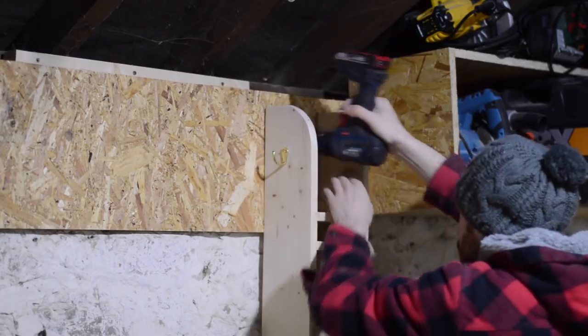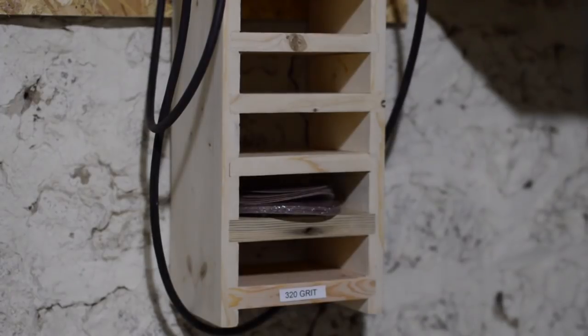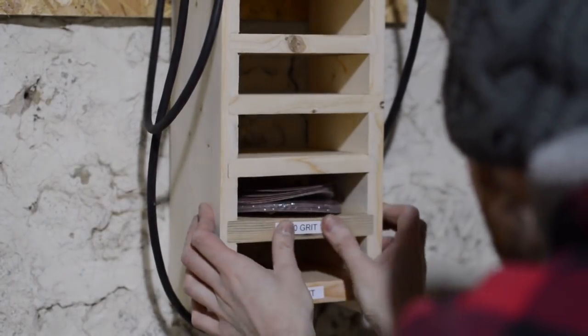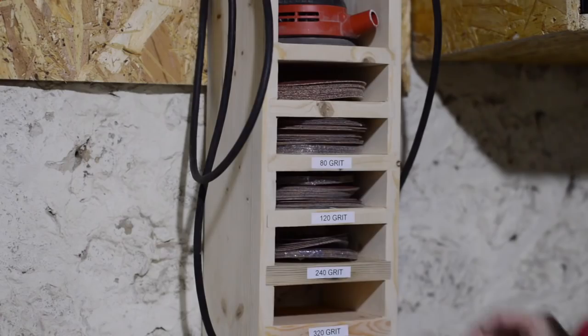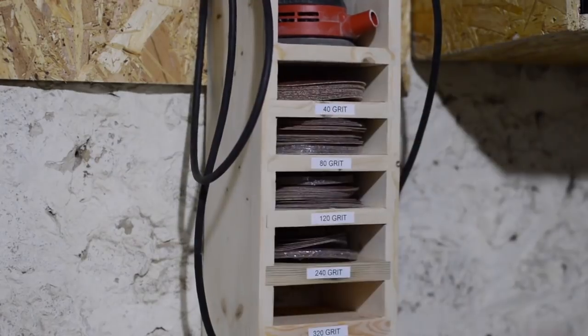Attached to the wall I could start putting all the sandpapers into place. I have a little labelling machine and I've been meaning to label a lot of things in the shop, but this way I could see what grits go where. No excuse for running out of paper again. That's one more bit of the shop organised.